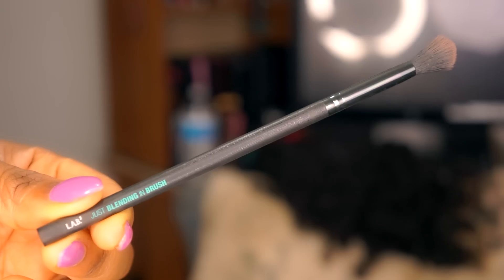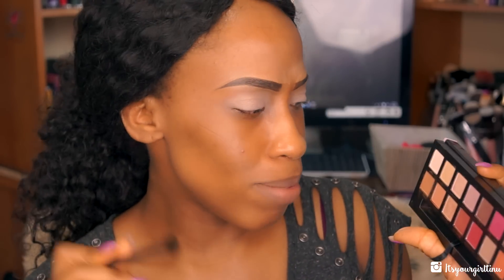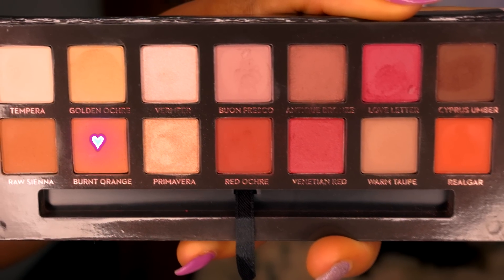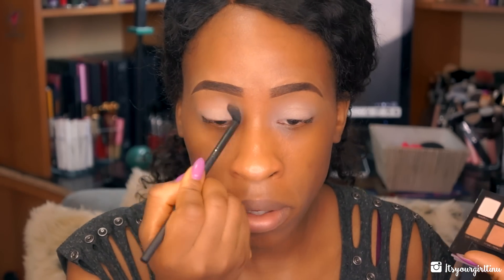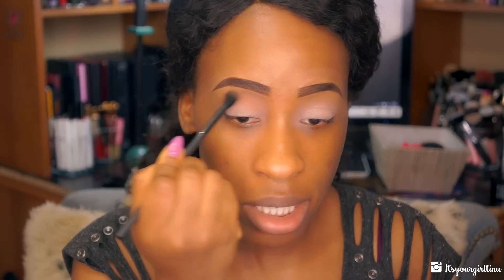I'm just trying to think of what color I want to play with today. The brush I'm going to use is the Lab2 blending brush, and I'm going to go with burnt orange as a transition color. You see what I'm talking about with the fallout — I just dipped it in and it was already falling out. I actually really really love this palette a lot. It's really pigmented and the shadows blend effortlessly like butter.